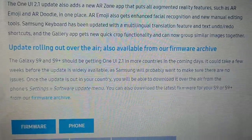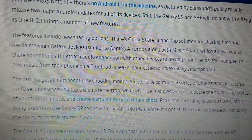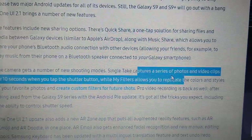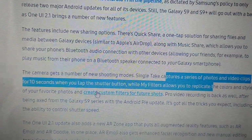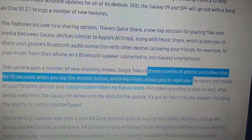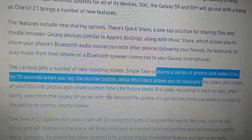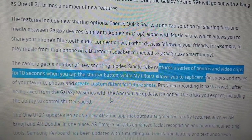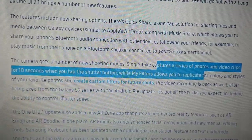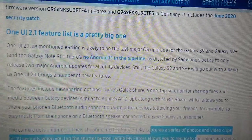The update is rolling out over the air and is also available from the firmware archive. The camera gets a new shooting mode called Single Take, which captures a series of photos and video clips for 10 seconds when you tap the shutter button. The filter allows you to replicate the colors and style of your favorite photos and create custom filters for future shots. Pro Video recording is back as well — it was axed from the Galaxy S9 series with the Android Pie update — and it's got all the tricks you'd expect, including the ability to control shutter speed.